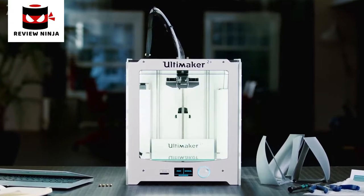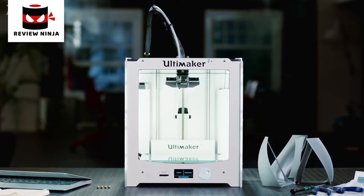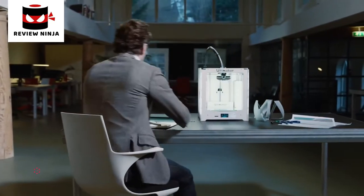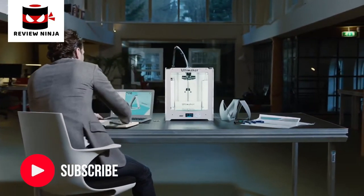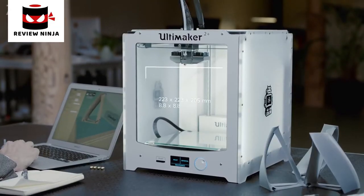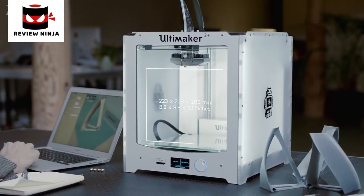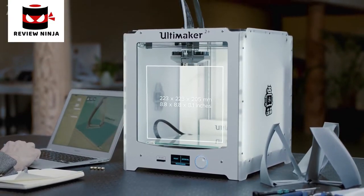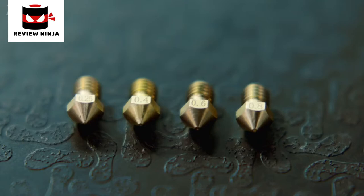This is the Ultimaker 2 Plus, a unique 3D printer with an innovative open-source platform and a global community. Let's take a look at what makes it one of the best desktop 3D printers ever. The Ultimaker 2 Plus has a large build volume and yet can easily fit onto any desk. It has a swappable nozzle, so you can quickly switch between different nozzle sizes.